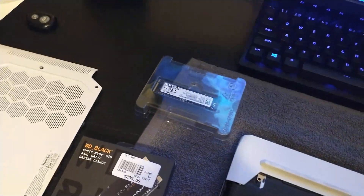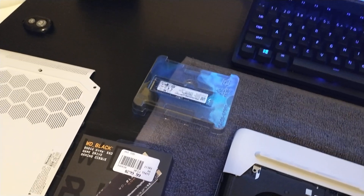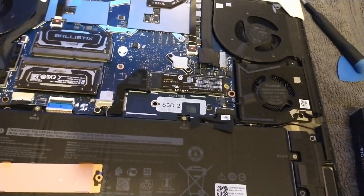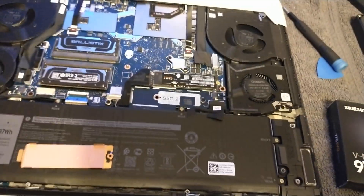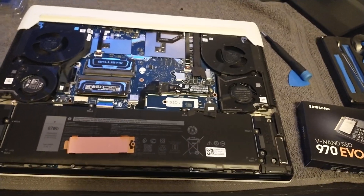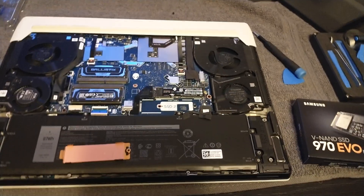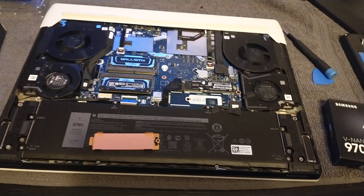That cheapest SATA 3 SSD was doing around 250–300 MB/s read and write. The old PCIe 3.0 drive in this laptop maxes out around 3 GB/s read and 2.5 GB/s write. The new WD SN850 does 7,000 MB/s read and around 5,300 MB/s write. That's incredible performance, and in RAID 0 we could push it even further — the faster we can get, the better.